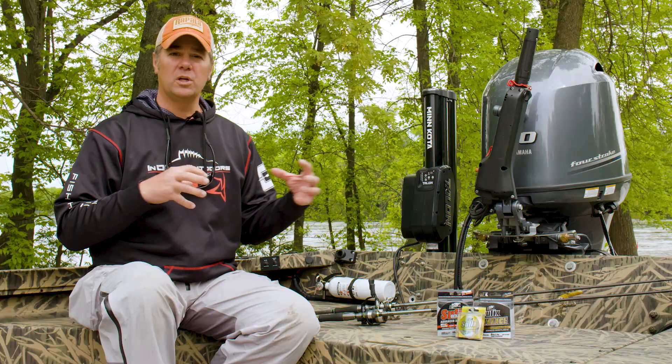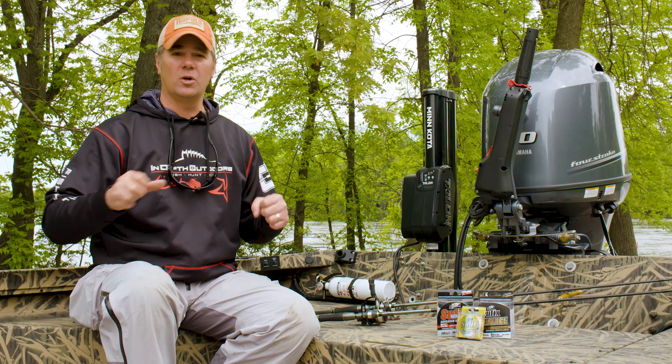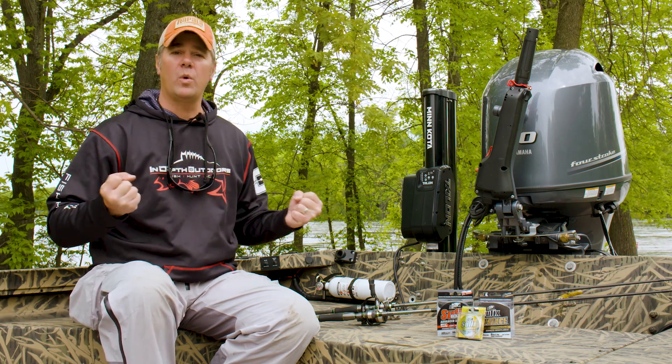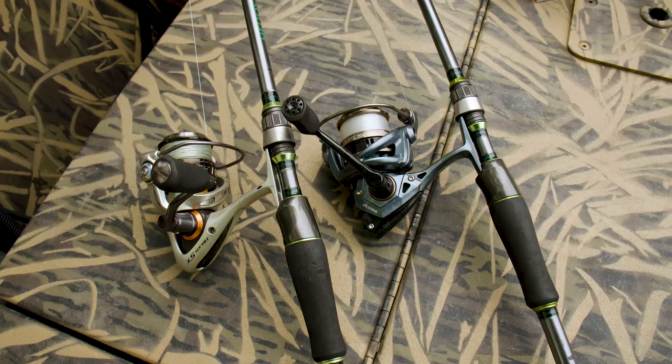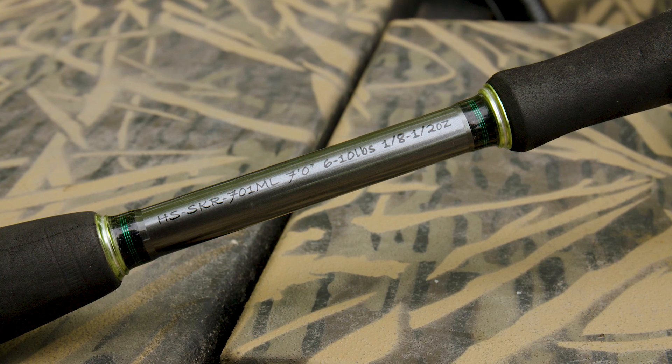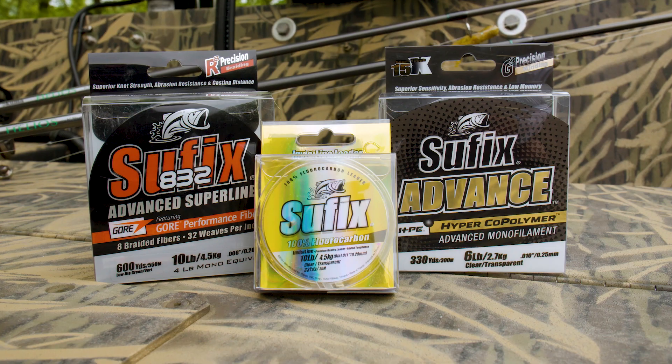Combine that Suffix Advanced with its very limited stretch and you still get really good hook sets. It is a really different monofilament in that when you go to set the hook it doesn't feel like you're connected through a rubber band — very quick, precise, and powerful hook sets. So those are the two rod and reel setups you really need when fishing early season smallmouth.